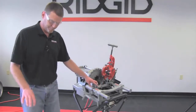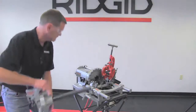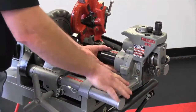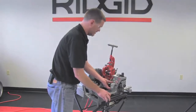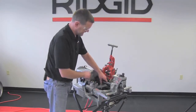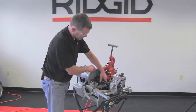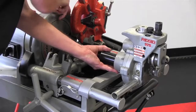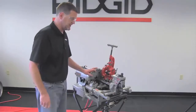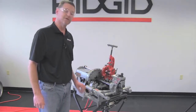Now we're ready to put the 975 roll groover onto the machine. Set your support arms onto the bracket arms themselves. You've got your adapter shaft on it, which you're going to center and close your chuck jaws down until you make contact with it. Give it a couple good hammers to make sure that it is locked in position. Now your 975 is ready to operate.